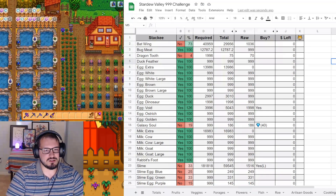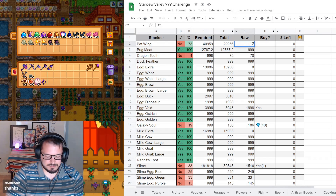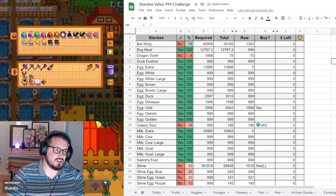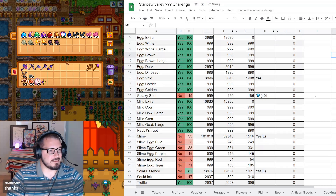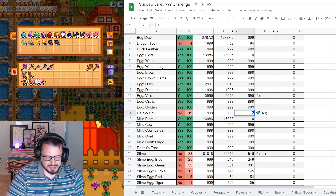Let's go ahead and take a look at our mob drops. We're at 1,262 bat wings - we got quite a bit this year. That won't look like it goes up much, but we have to update our other things and come back and look at it. We're up to 84 dragon's teeth, which I'm not super focusing on, so not quite yet.